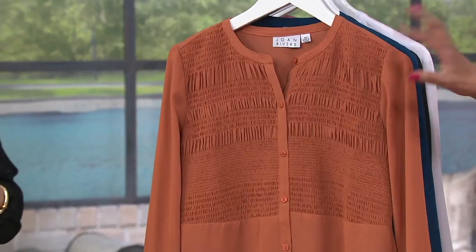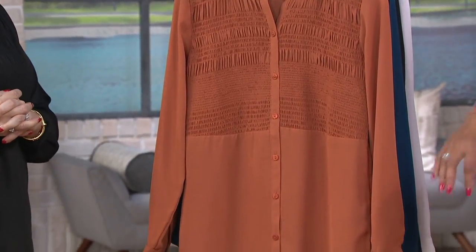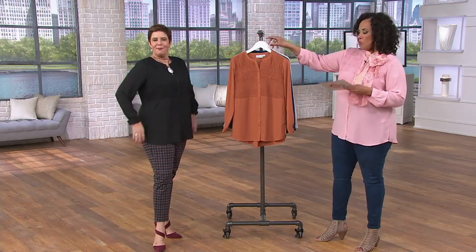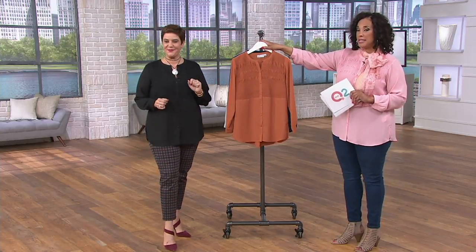If you're kind of in between sizes or you like a more relaxed fit, you can comfortably size up and still not feel overwhelmed. And if you have a fuller arm or broader shoulder, go ahead and size up to make sure you're happy with the fit.